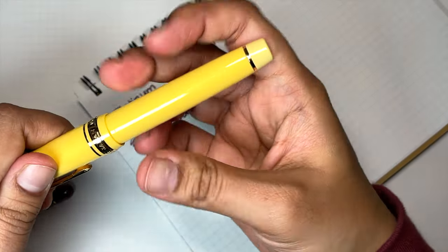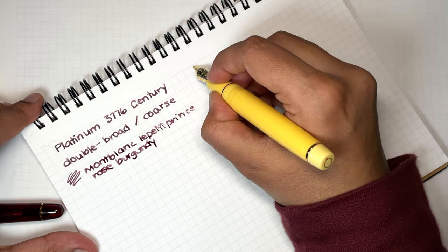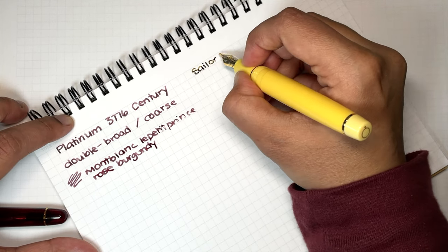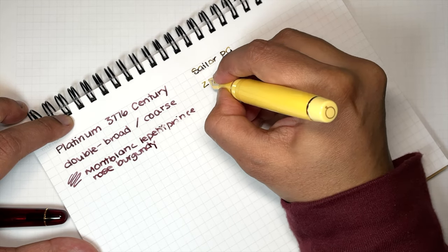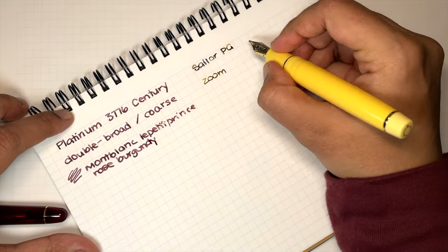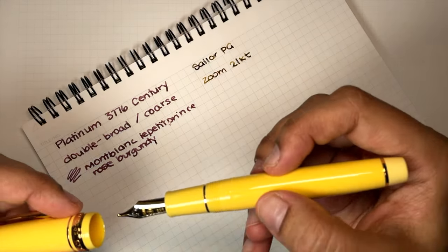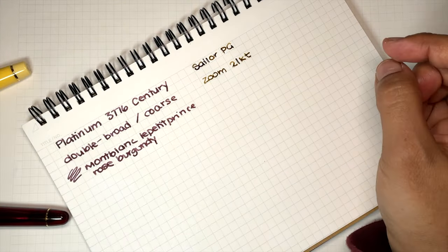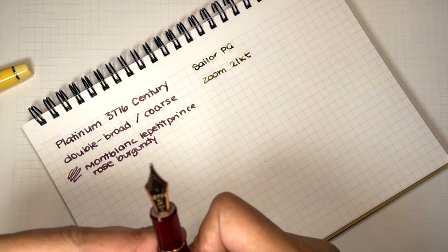The Sailor Pro Gear — this is the zoom, and this is the full-size Sailor, so it's a 21 carat Pro Gear. If you went for the slim, it would be a 14 carat, but I just want to compare the two sizes because they're closer in nib size.